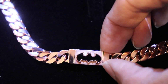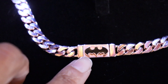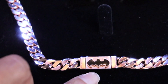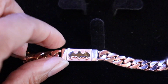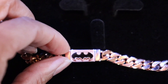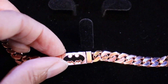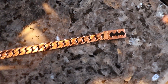If you notice the background of the lock, it's not polished — this part right here is not polished like the rest of the chain. But there's a thin outline of rose gold that is polished, and it definitely catches the light. Even the black Batman logo is catching the light, so I kind of like how they left the background dull on the lock because it just makes the Batman pop more.